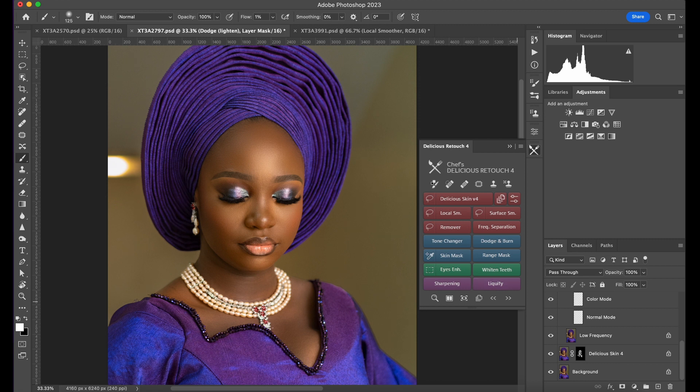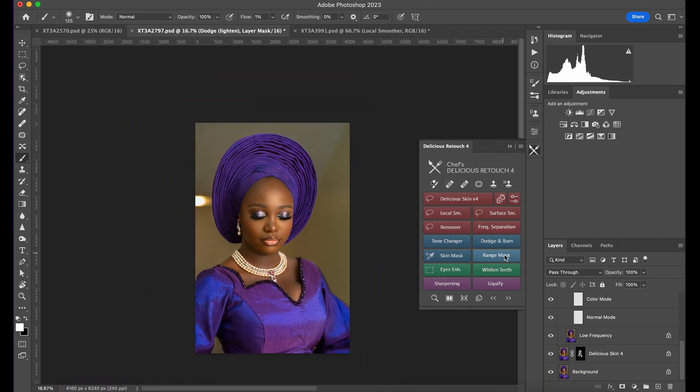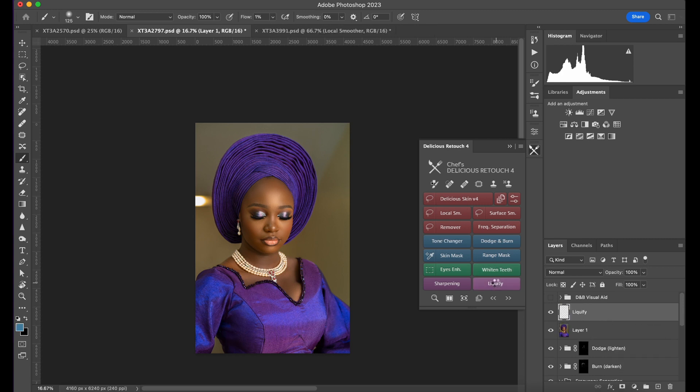That's it — I think I'm good. This is before, this is after. Watch this: before, after. I just used Delicious Skin for this image and it's good to go. The good thing about Delicious Skin is you also have Liquefy — you can just come here, copy merge it, and use Liquefy.